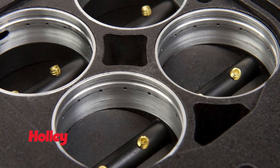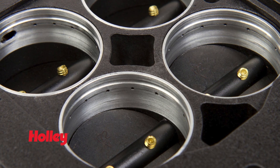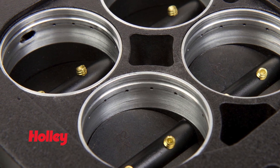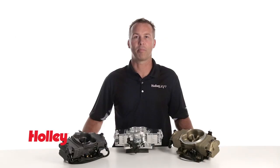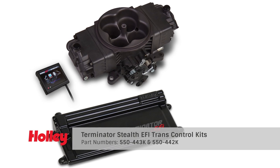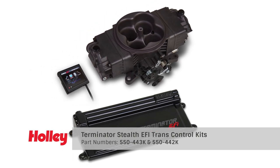Our advanced annular discharge ring flows more fuel and provides better fuel atomization, nearly eliminating the fuel delay issues found in outdated designs. The Stealth is capable of controlling ignition timing when used with a small cap HEI or Ford TFI distributor. Stealth EFI is also available in an optional trans control kit capable of controlling your 4L80 or 4L60 transmission.